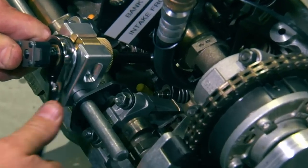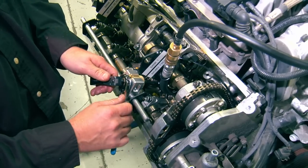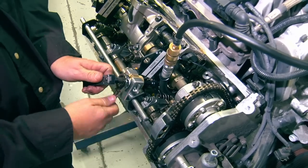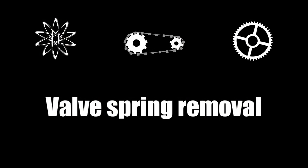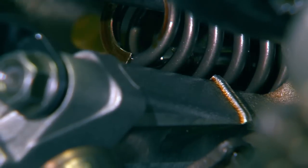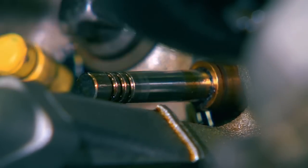Compress it far enough that the keeper grooves are fully exposed on the valve stem. With a magnet, remove the valve keepers — make sure not to drop them into the engine. Flip the lever and release the tension on the valve spring. Remove the lever and wrench and swing the assembly out of the way. Remove the valve spring and retainer, and if you have a pair of pliers like these it makes it extremely easy to remove the valve stem seal.